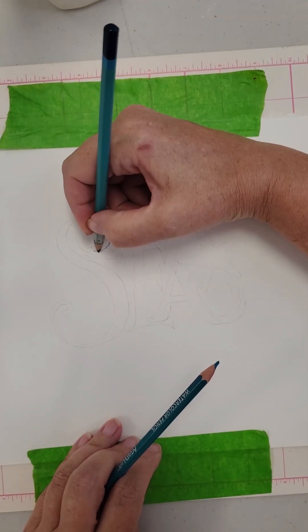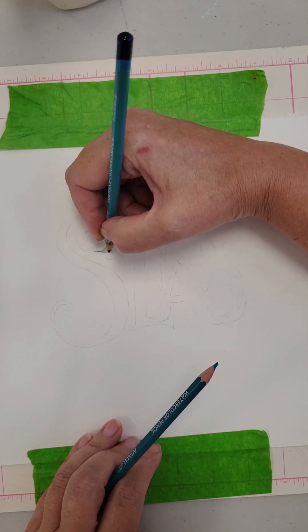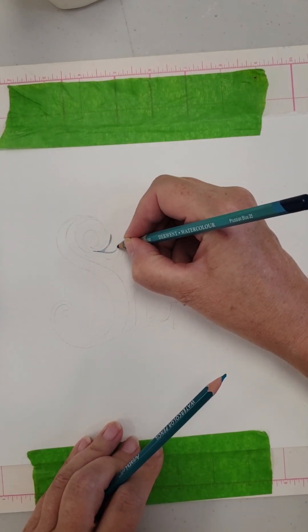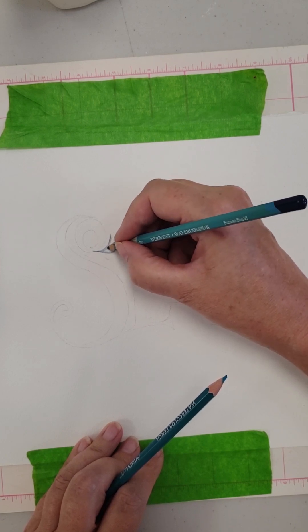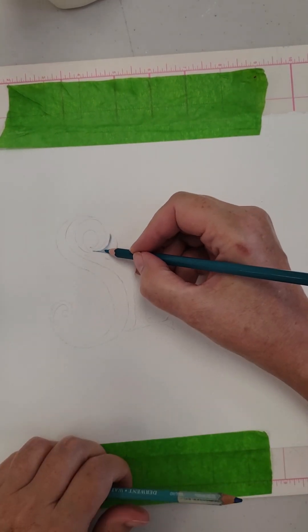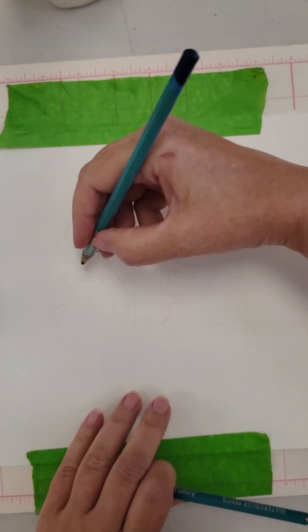I start by using Prussian Blue 35 from Derwent and a light blue from my Artist's Loft collection of colors. These pencils are fantastic for detailed work. Derwent is a bit more expensive, but both brands deliver beautiful results.